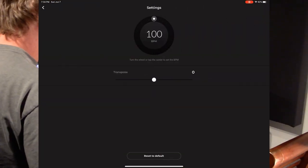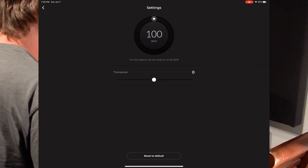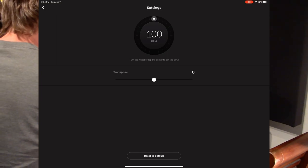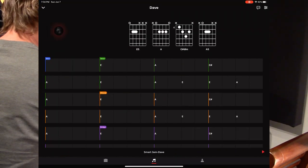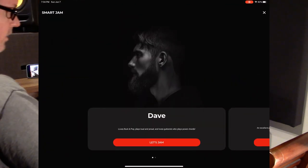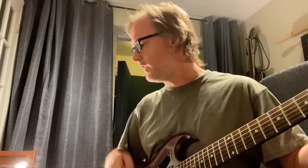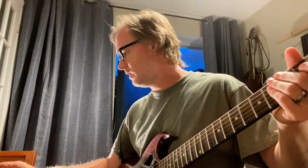If you click the edit button at the top, you can transpose and change the BPM, because the app doesn't detect tempo when you're recording. It would be really helpful if the metronome played along while you're recording the eight bars. Right now if you ignore the BPM and just play freely, it records whatever you play.